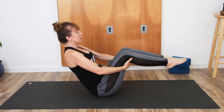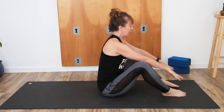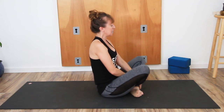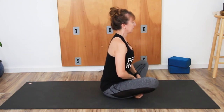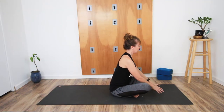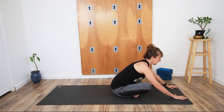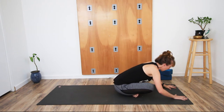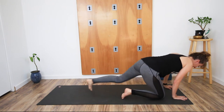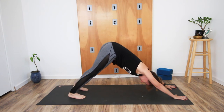Bring the hands back to the thighs, bring the feet back to the floor. Cross the legs with the left leg in front of the right leg — Sukhasana. Let the hands come forward, reach the hands forward as much as they can. Can the hips rise? Can you transfer the weight forward? Then can you step the feet back, lift the hips up, take downward facing dog.